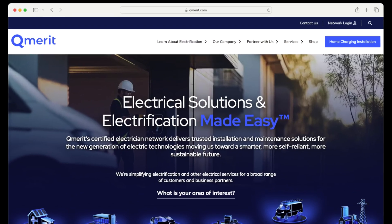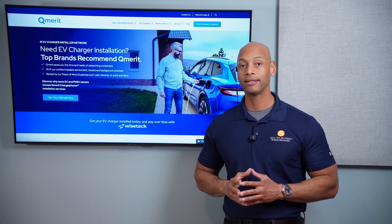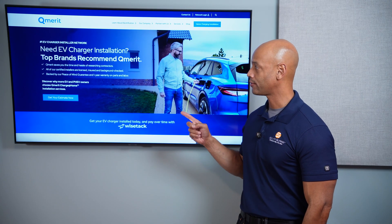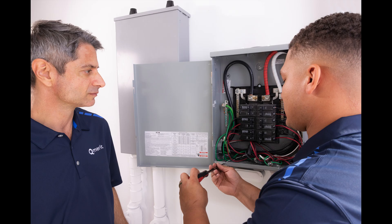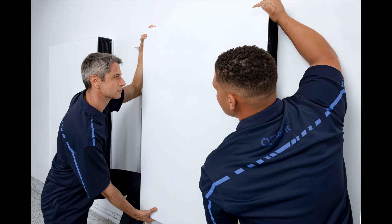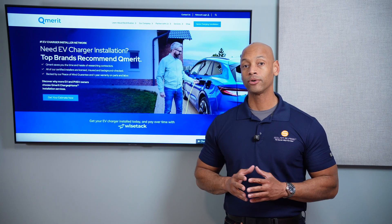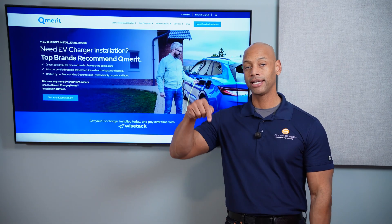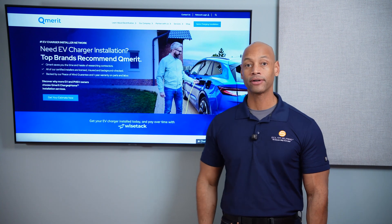Just a quick word from our sponsor, Qmerit. If you're looking to live a more sustainable lifestyle, lower your energy footprint, and become more energy independent, then Qmerit is the home electrification partner for you. Qmerit is our preferred home electrification partner, offering installation of bi-directional EV chargers, smart electrical panels, solar panels, battery storage, generators, and high-efficiency heat pumps. Many of our clients start with solar panels or electric vehicles, then progress to whole home electrification. If you're serious about becoming energy independent and want to work with a qualified and trusted partner, click the link in the description below to learn more about Qmerit and get in touch with an approved installer in your area.